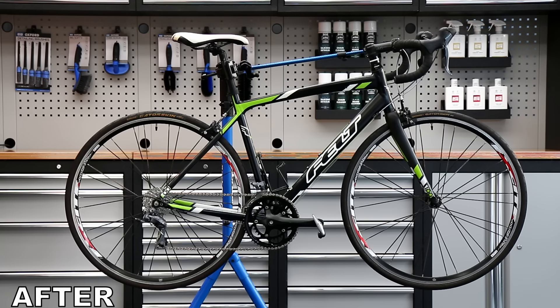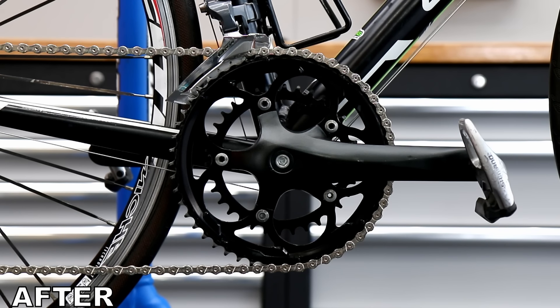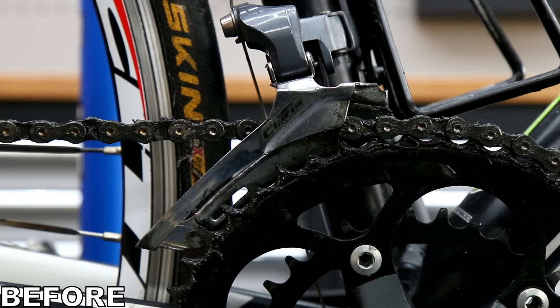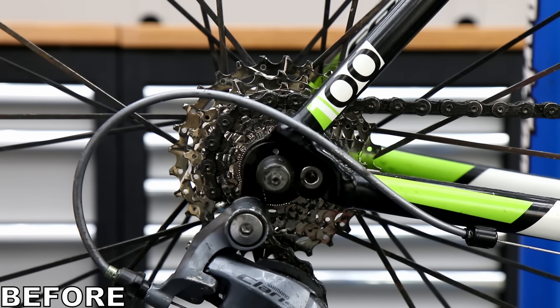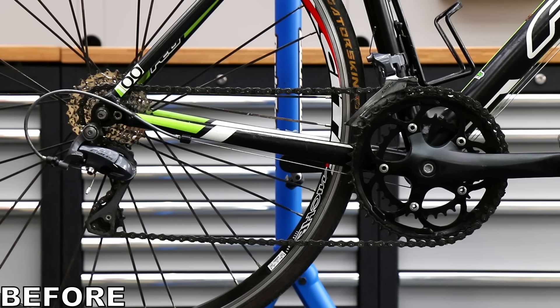You can see a very subtle visual difference in the before and afters, but this bike has gone from not riding nicely at all to riding perfectly — a massive difference. I think this rider will be quite shocked by the transformation. Thanks for watching — please do subscribe, drop a comment below to let us know what you think of this service, and we'll see you again very soon.